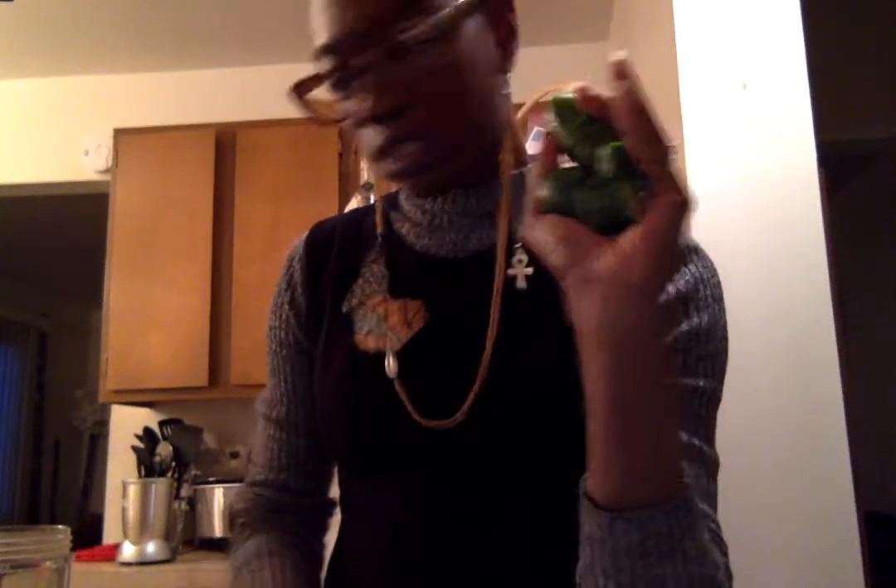So I take a baby cucumber and just slice it a little bit. The Nutribullet is really strong so I don't have to cut it up too fine. Loose chunks of my baby cuke go in there.